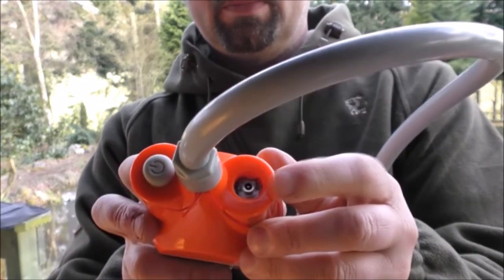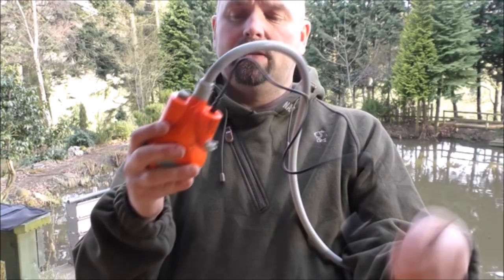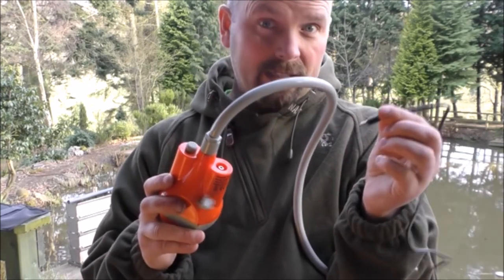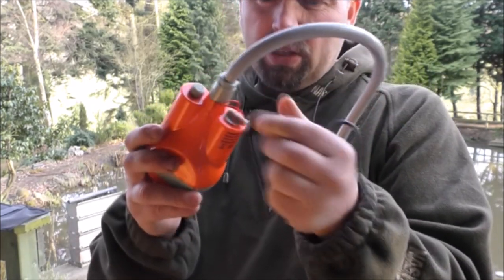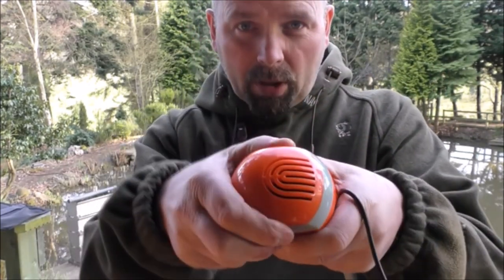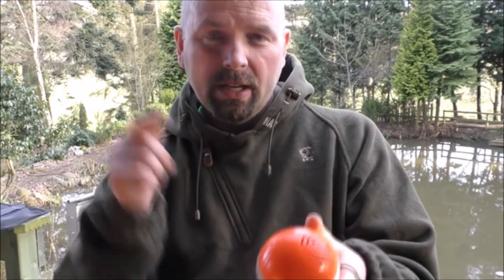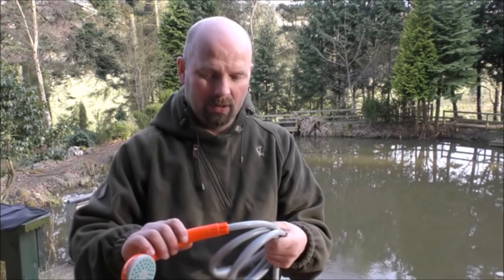I'll quickly show you the charging port — your charger goes in there and connects to a USB compatible device. A red light comes on to show it's charging, and when it's fully charged it starts to flash. You then take the charger out, put your cap back on, turn it and it totally seals, making it 100% waterproof. There's your on/off switch on the top. And if you take the bottom off, you've got a very small filter on the intake which stops any heavy muck getting into the pump and damaging the impeller. It's just a really simple, very useful item.